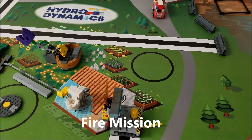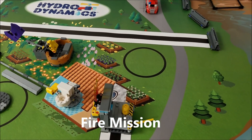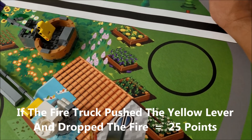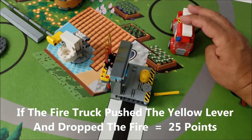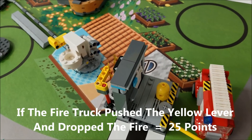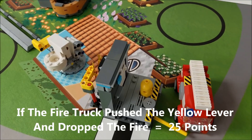This next mission is the firehouse mission. Your goal is to get this fire truck to come over, hit the yellow lever, and for the fire to go down. That will be 25 points for that mission.